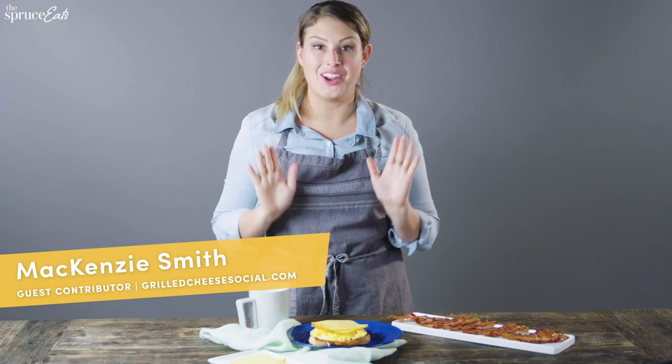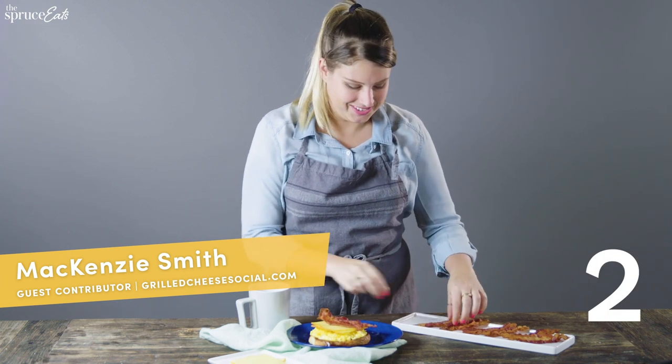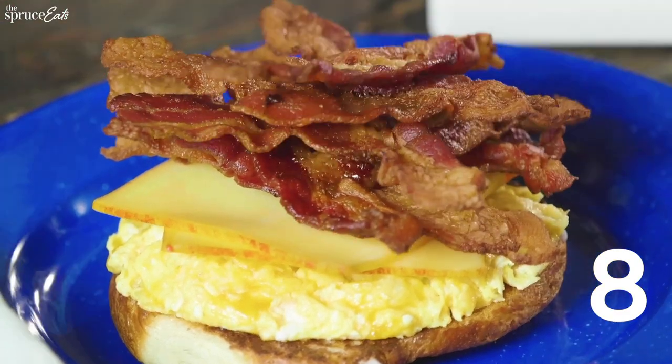Most importantly, add all the bacon. One, two, three, four, five, six, seven, eight.